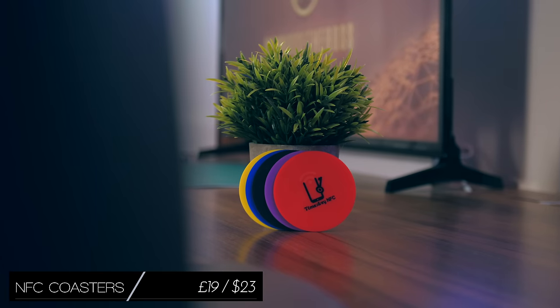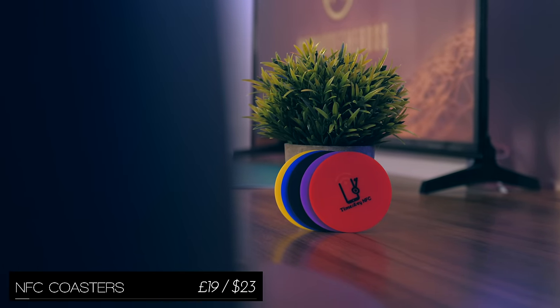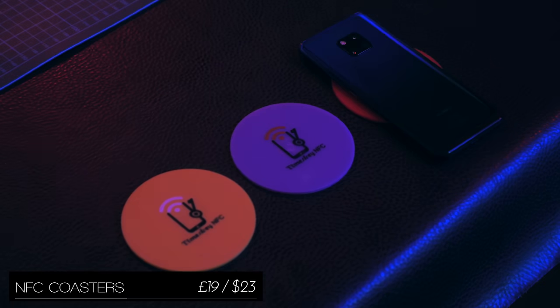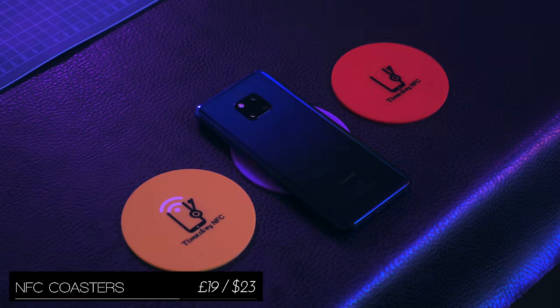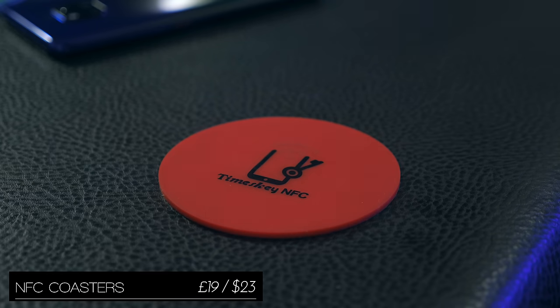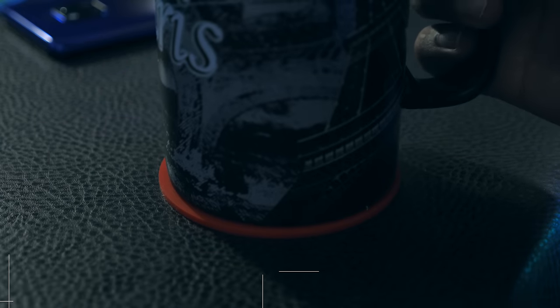NFC coasters have got to be some of my favourite items on this list, because they not just act as NFC tags where you can place your phone on them to trigger a response — like changing smart lights or opening a certain application — but they also act as coasters. And you can never have too many coasters.